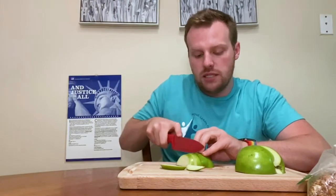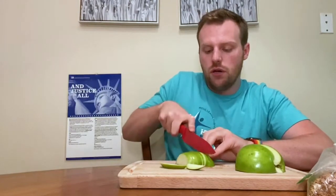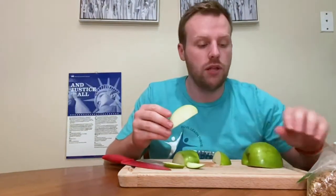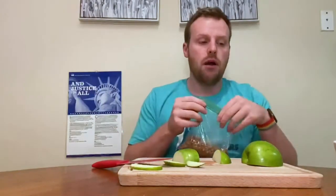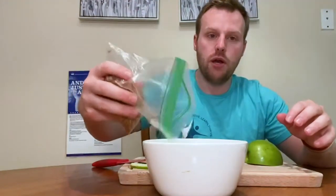Depending upon how you want your slices, you can do them big or really thin — it's really up to you. I chose a green apple because I personally like green apples; they're really sour. But you can also do a red or any other kind of apple that you wish. So next I'm going to take my granola and put it in this bowl with my cream cheese.